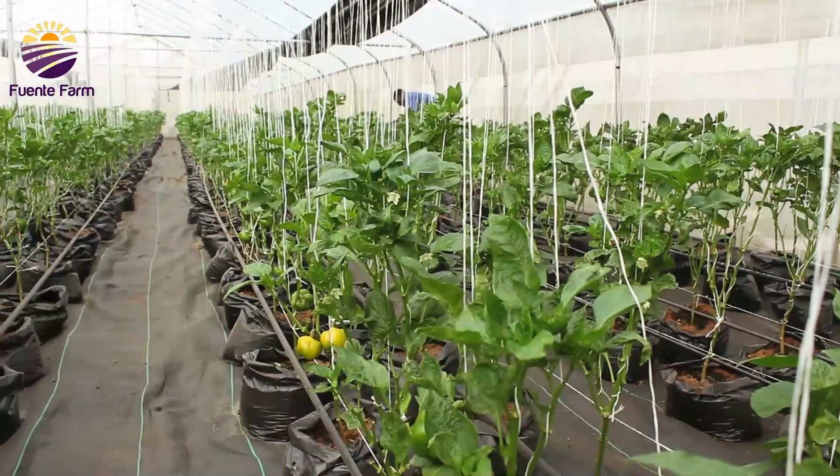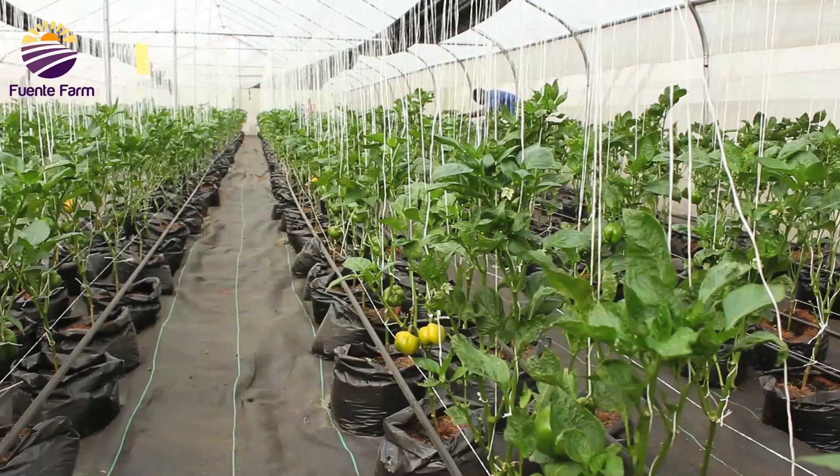As I walked through the farm, I marveled at the efficiency of the hydroponic system.